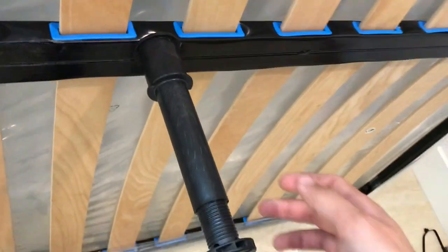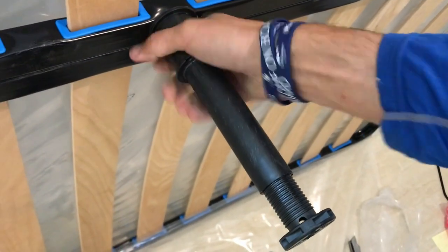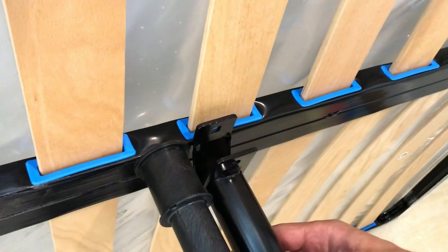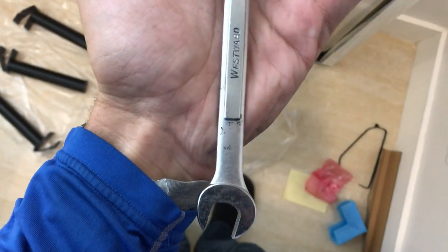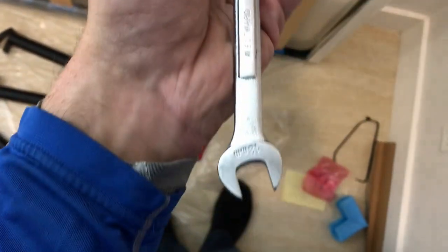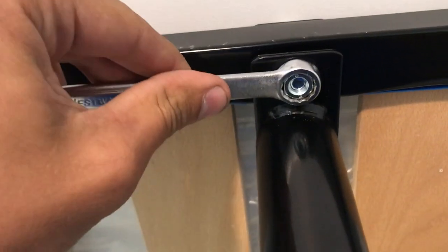All right guys, so for this one here, all you're going to do is just hand tighten it — hand tighten it at the top part as much as you can. And then adjust this accordingly to about the same length as these. So you're going to use a 13mm for the top part — put that in and then tighten with this.